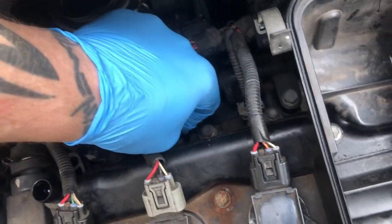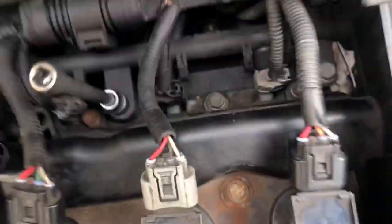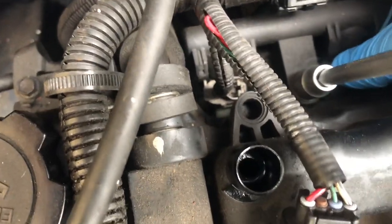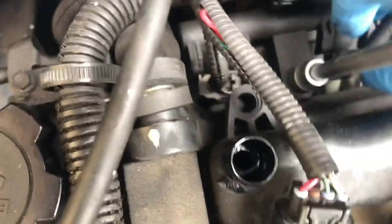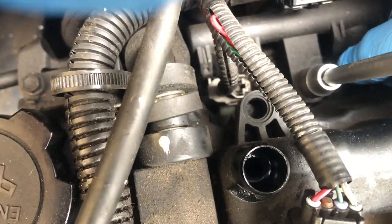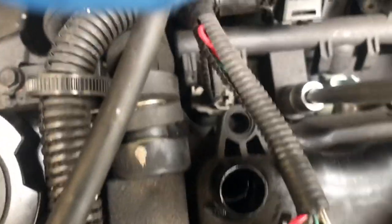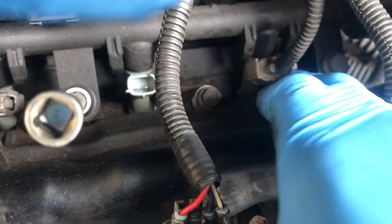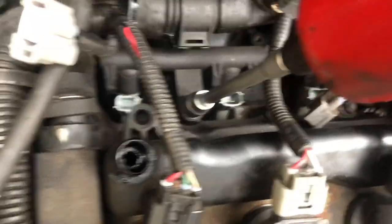First, we're going to unplug them. That feels a bit baggy. When they've got all these clips, they'll just want to pull off the way they need to. We'll do that with all the other ones. You see them little tabs there — just squeeze it and pull it. There it is.